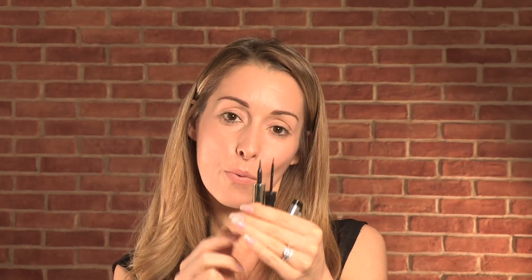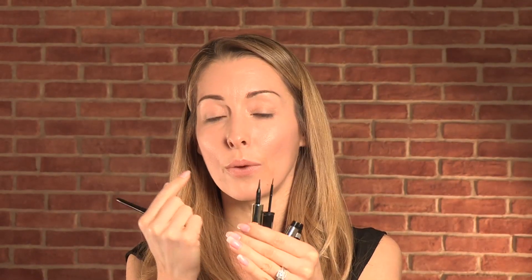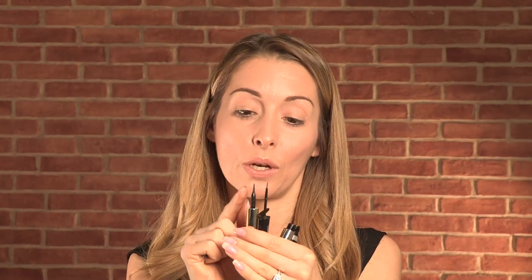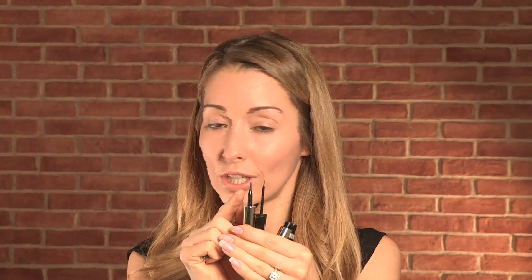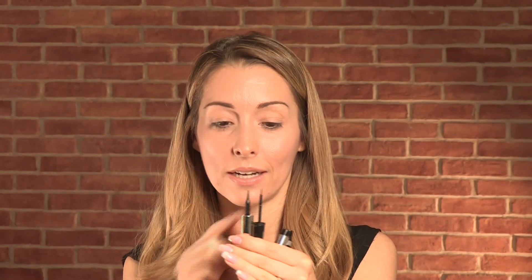We also have two different ways that you can put your liquid liner on your eyes that are waterproof as well. Different brands have different packaging of course, but you will always be able to find the precision liner that's more of the felt pen and of course the traditional liquid liner with a little brush.